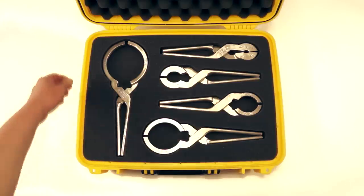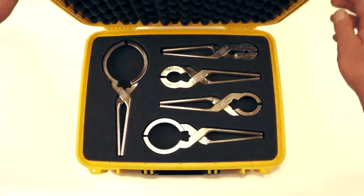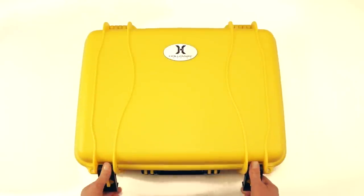Don't hassle anymore with traditional seal brake tools. Contact the Holloway America sales representative for more information.